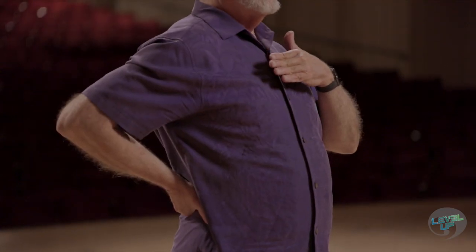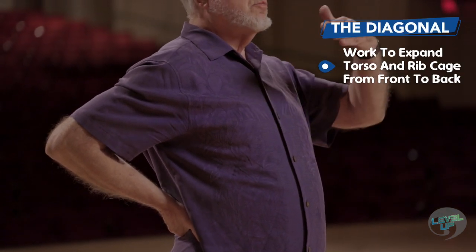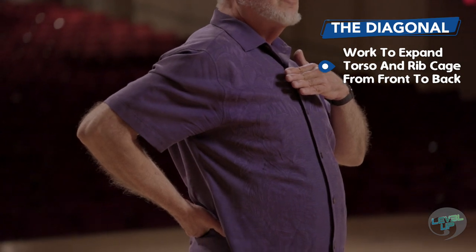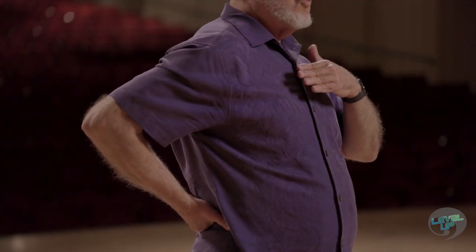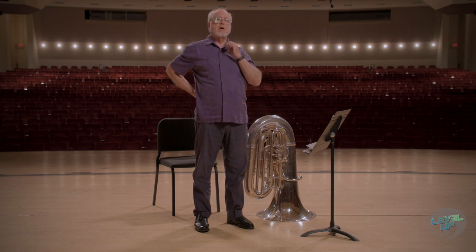The second one is called the diagonal. You have one hand in your lower back and the other hand on your breast plate, or your sternum, right here. This sternum moves upward, and the lower back moves out this way. That one is a little bit harder because we're not used to expanding in our lower back.